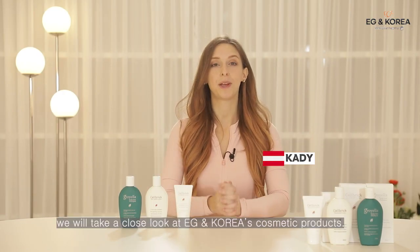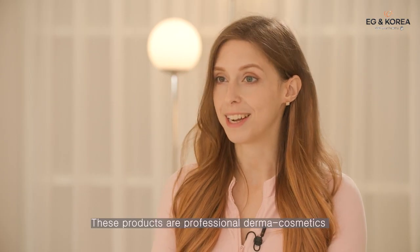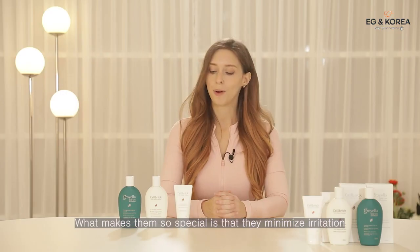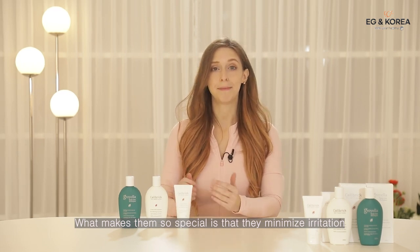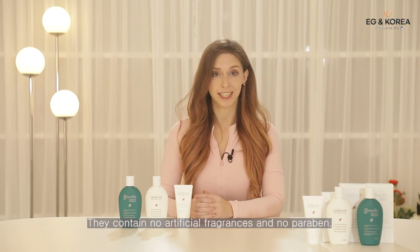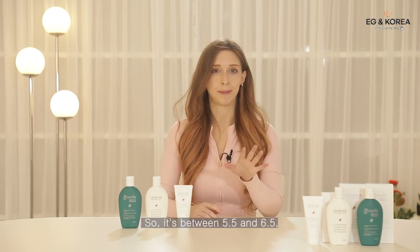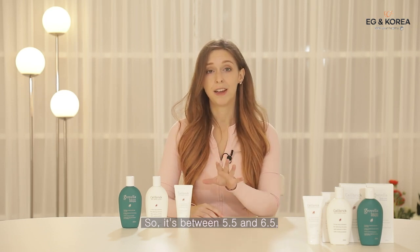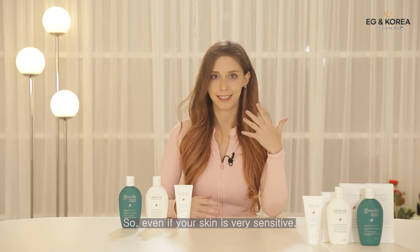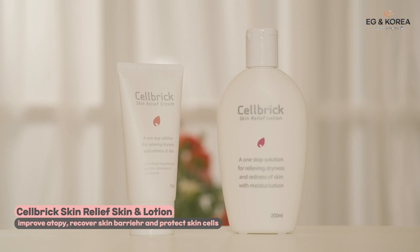In this video we will take a closer look at EGN Korea's cosmetic products. These are professional derma cosmetics used by hospitals and dermatologists in Korea. What makes them special is that they minimize irritation and greatly improve your skin condition. They contain no artificial fragrances and no parabens, and their pH is similar to that of your skin — between 5.5 and 6.5 — making them safe for everyone, even those with very sensitive skin.